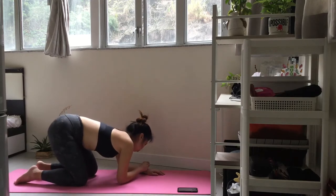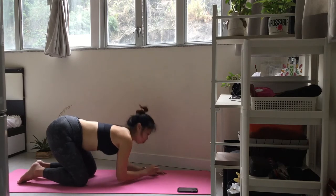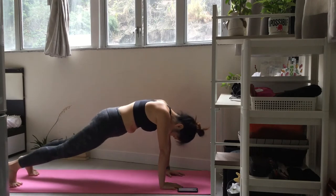Now, bring your hands forwards. Inhale and lift your hips up into high plank. Exhale, draw your navel in and push back into downward facing dog.